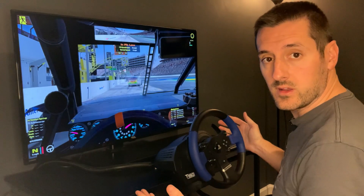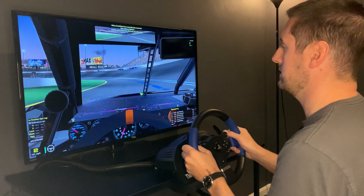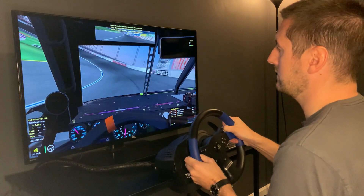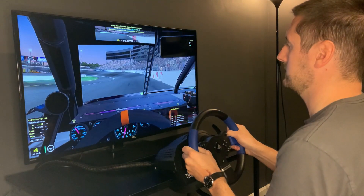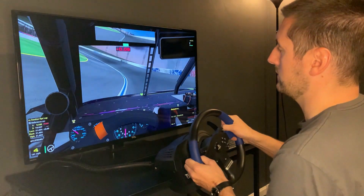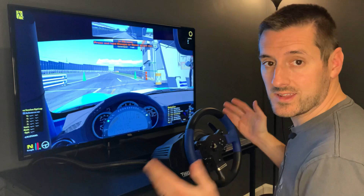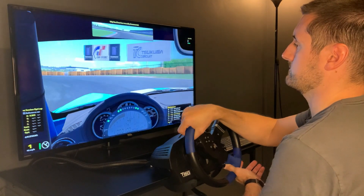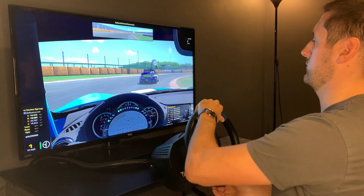We're here in the ARCA car at Charlotte — let's see how the setup runs. We're on Class 2 settings, so medium-high. Everything feels really good so far, nice and smooth, getting about 110 to 115 frames per second, and about 100 frames per second on the front stretch. Amazing what you can do with a 10-year-old desktop and a 5-year-old video card. Now we're at Suzuka in the Miata — getting about 100 frames per second, everything's looking really smooth and running really well.